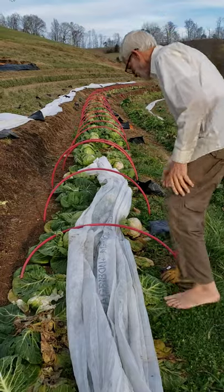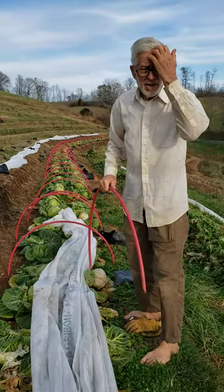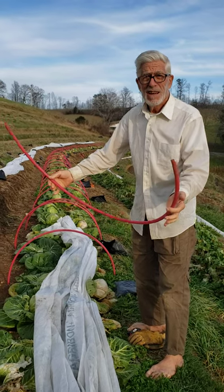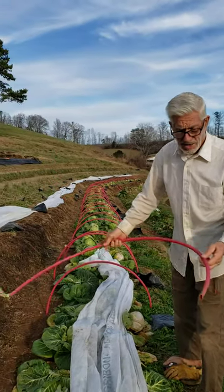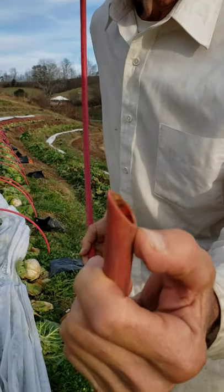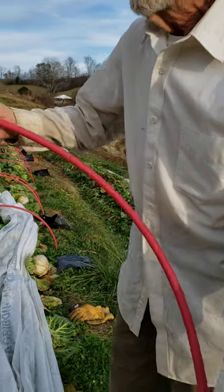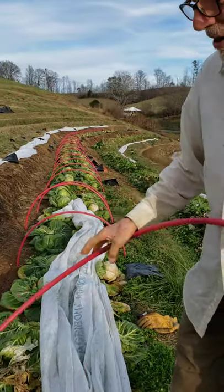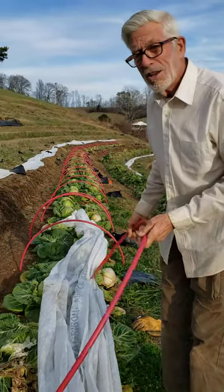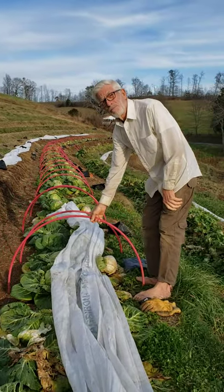I'm going to show you how I use the PEX tubing — this is half-inch PEX — as a support for row cover. I cut these at about a 45-degree angle with a lopping shear. End to end, these are about 66 inches, and that gives me enough hoop to cover a 30-plus inch bed.